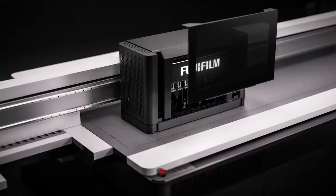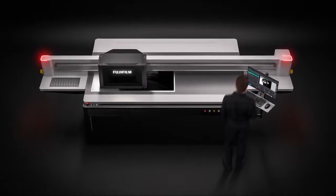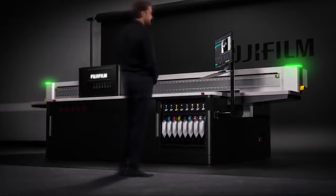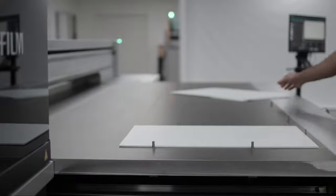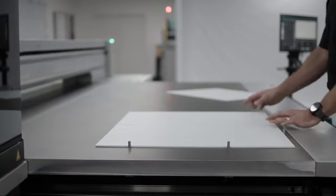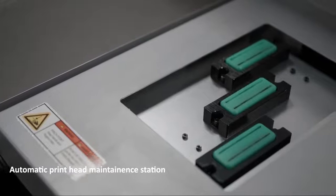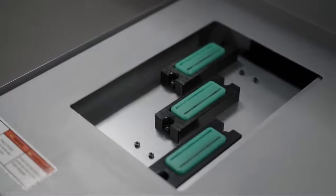We've incorporated practical design features which will be of benefit to both operators and service engineers alike. For the operators, we're focused on making their day-to-day work on the machine as straightforward as possible. This includes the media loading pins, which can be operated at the touch of a button, allowing for accurate print registration from one sheet to the next, streamlining many print finishing processes. The automatic printhead maintenance station, operated from the GUI, allows for quick and easy printhead cleaning.